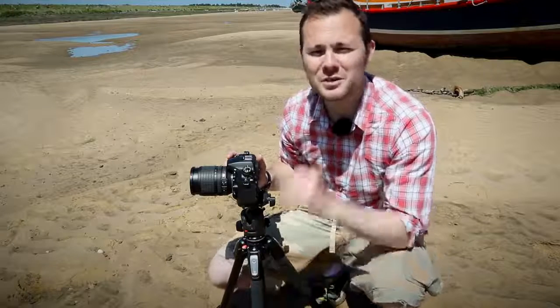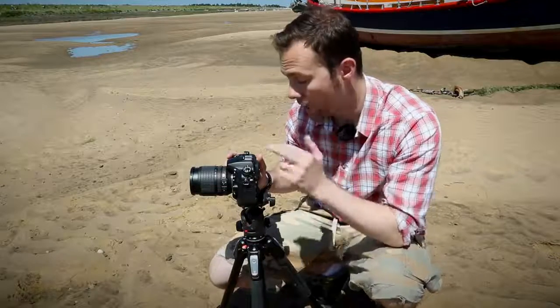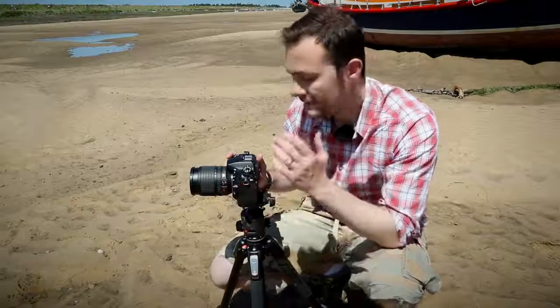Image stabilisation systems do a great job of banishing shake when you're using the camera handheld. However, if you place the camera on a tripod, remember to switch this feature off, as the image stabilisation system can actually introduce blur to your frame.